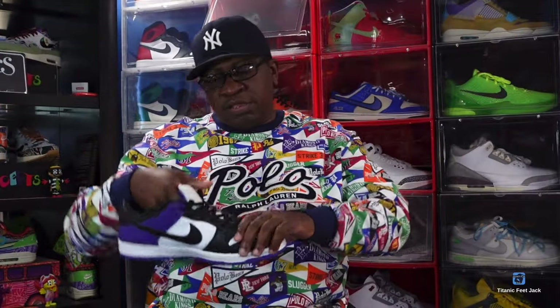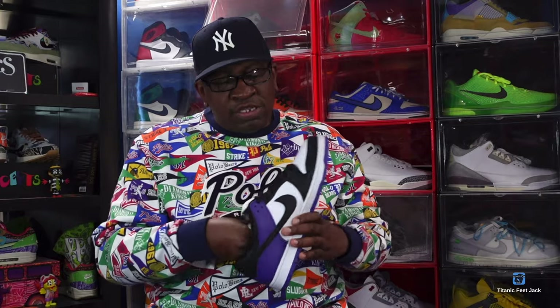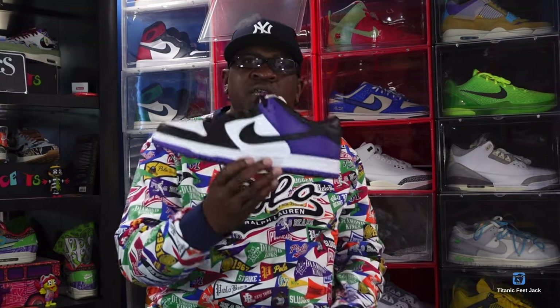You got the zoom air technology. I have worn these a couple of times — nice sneaker. You got the black toe color blocking, black swoosh, purple on your overlays, and 'Nike' is embroidered on the back. So be on the lookout for these as well.